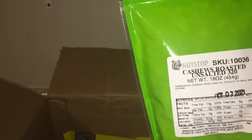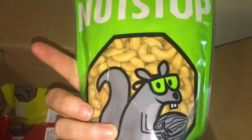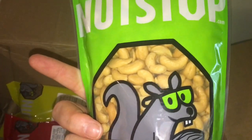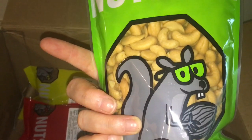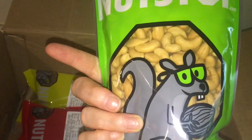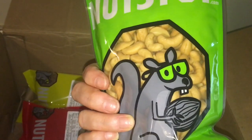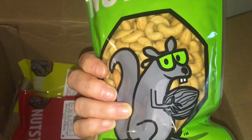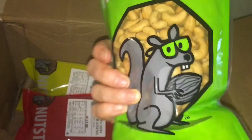Next is unsalted roasted cashews — 16 ounces. Again, coffee creamer could be cashew milk. Cashews are also really good — I can make a vegan cheesy sauce with cashews, and cashew cream as a sour cream substitute. That would be good.